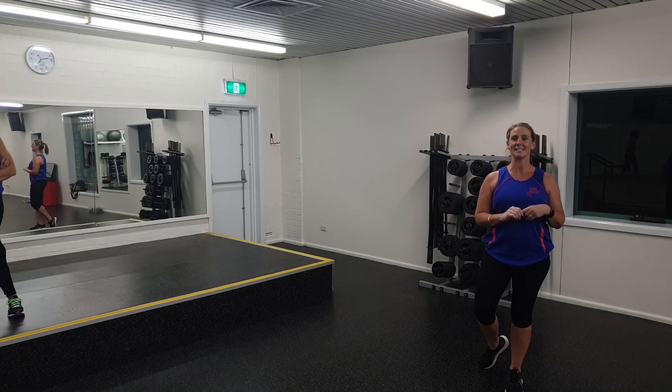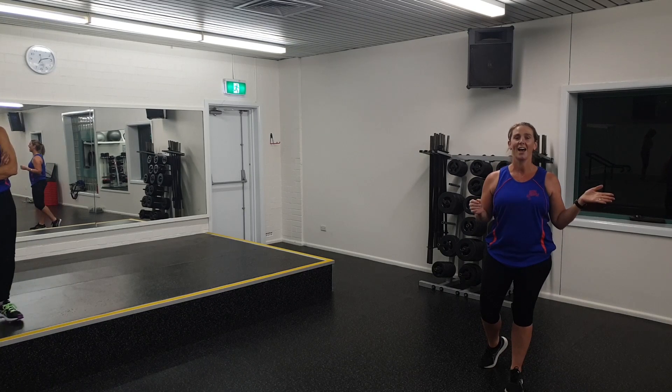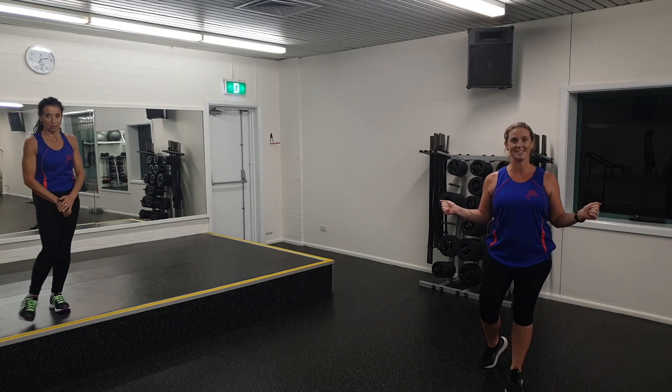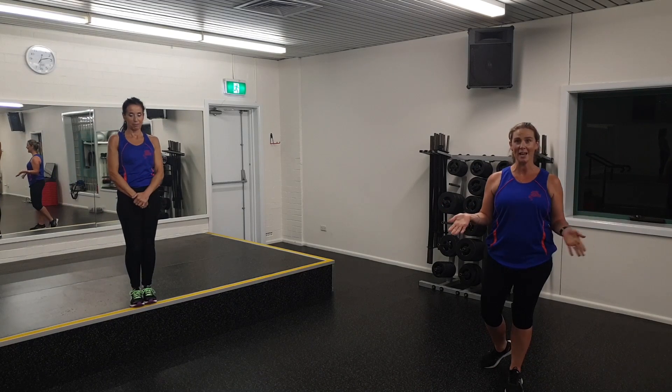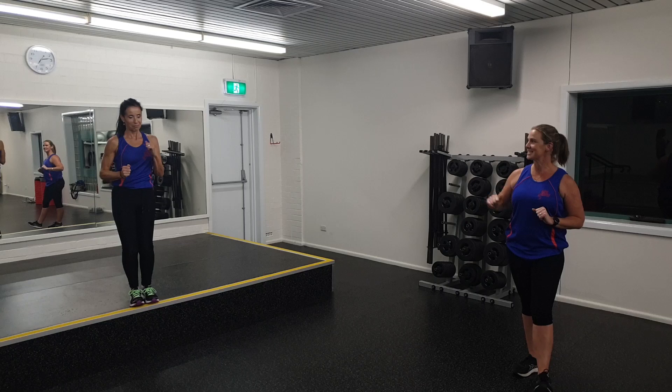Hi everybody, I'm Megan Whitehorn, part of the Canterbury-Bankstown Leisure and Aquatics team. Some of you may have seen me on the pool deck. I also do land-based exercises, which is what I'll be doing with you today. Myself and Kathy, we're going to do a dual workout, social distancing of course.